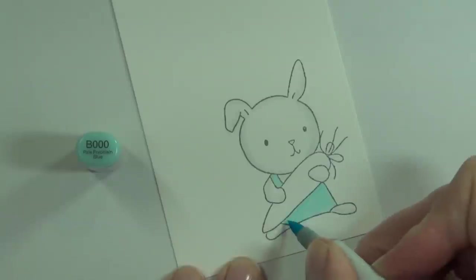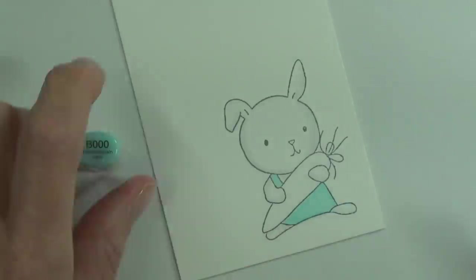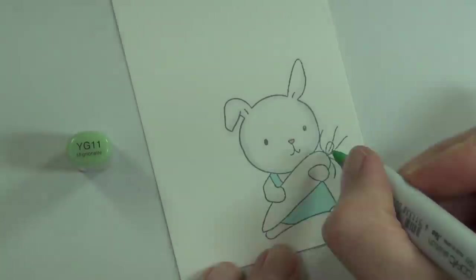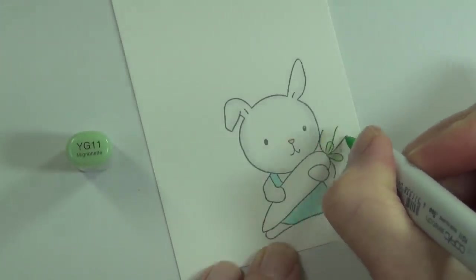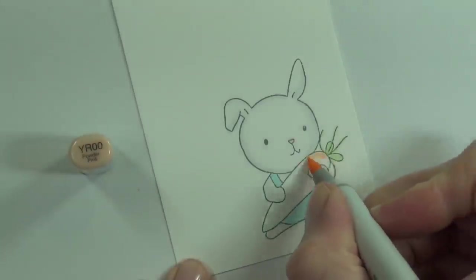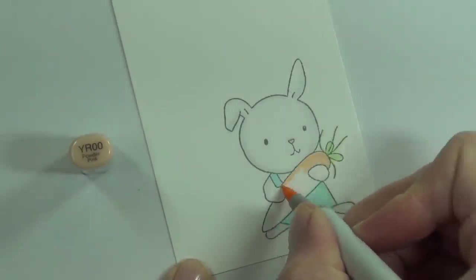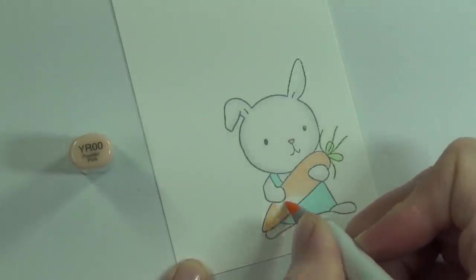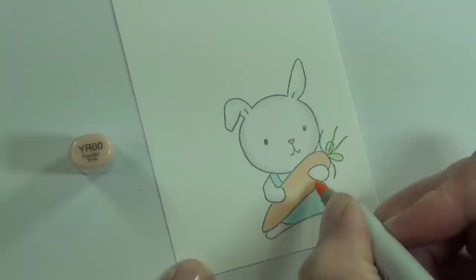Really simple Copic coloring here today with minimal shading, and then I just fussy cut this out leaving a really small white border. I also added some Prismacolor gray pencil to the eyes of the bunny rabbit just to make them pop a little bit more.